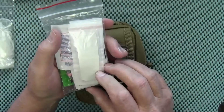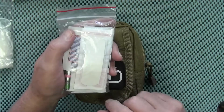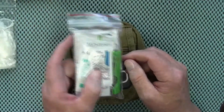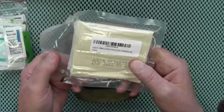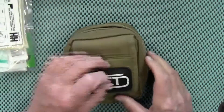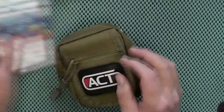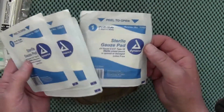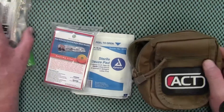There are also a few band-aids, which I'll probably replace with fabric band-aids since the plastic ones don't stick very well when you start sweating. There's also a compression bandage, all nice and vacuum sealed, an emergency blanket, and several three-by-three pieces of gauze. So it's a very nice little IFAK — Individual First Aid Kit.